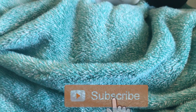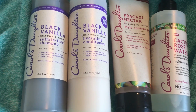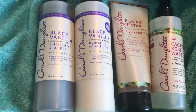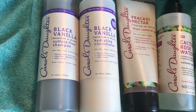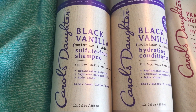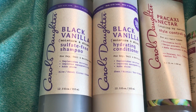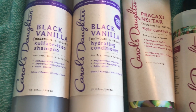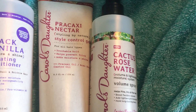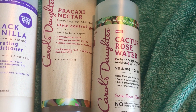Today I'm going to be reviewing the curly hair products by Carol's Daughter. This is my first time trying them, and I'm going to be showing you guys my entire week and how I like these products. I'm going to be starting with the Black Vanilla Line, and I tried the Sulfate Free Shampoo, the Conditioner, and to style, I will be using the Style Control Gel and the Cactus Rose Water.